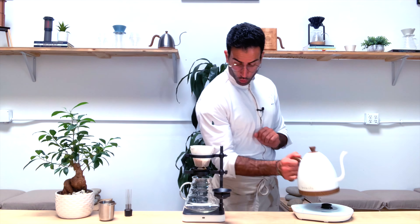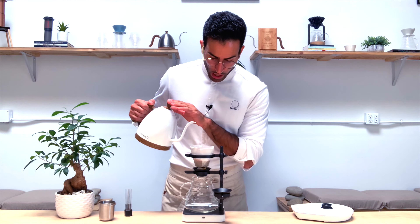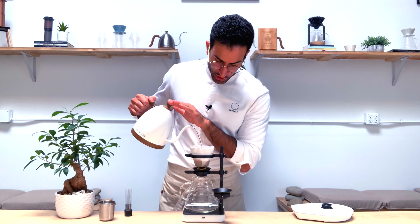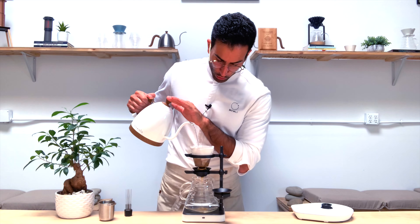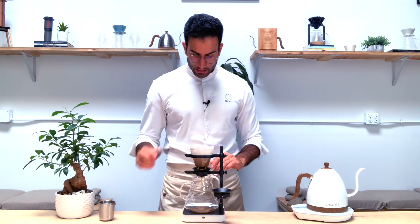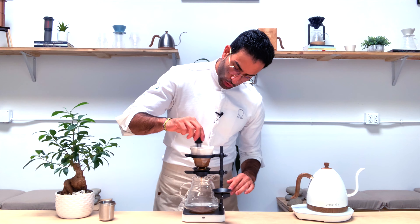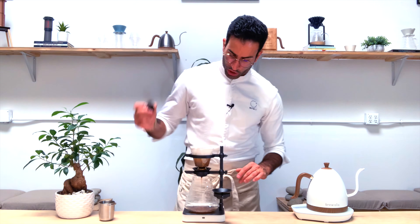Let's start. My first pour — quite fast and aggressive — of 60 grams, with a circular motion followed by a center pour. Then I use my WDT tool to break the clumps and really bump the extraction.